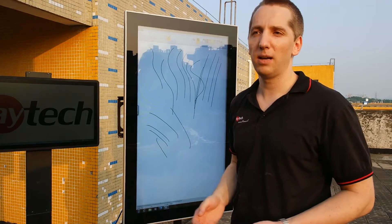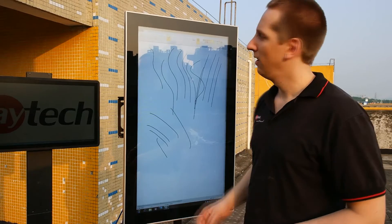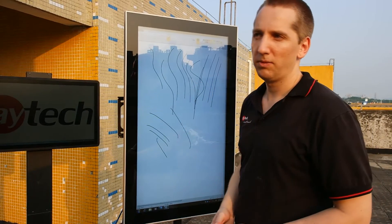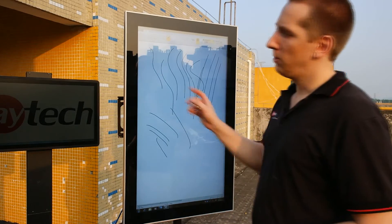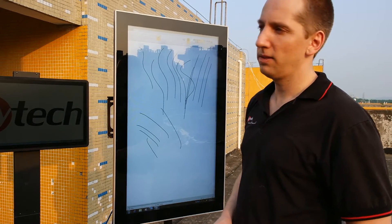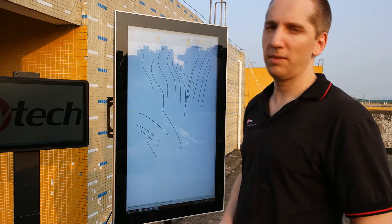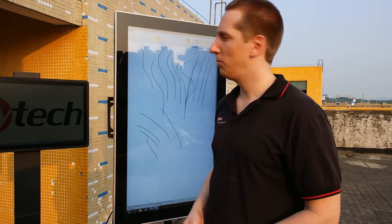Again, compared to resistive or SAW where you really sometimes have to push — this is rugged. We can offer it even with a four millimeter vandalism-secured glass. One speciality is we offer optical bonding; we have this as a standard option now for 7 to 22 inch, but can even offer it on sizes up to 42 inch.